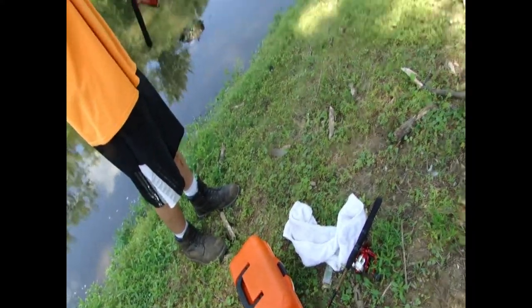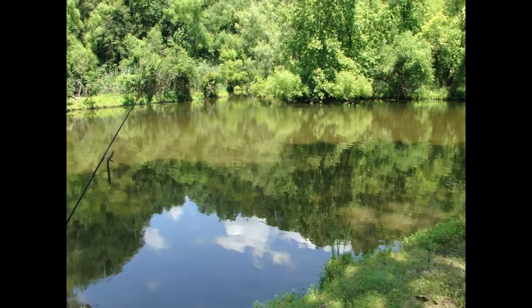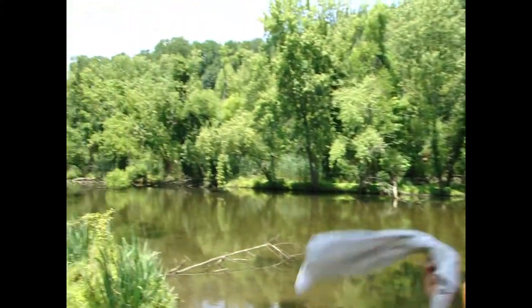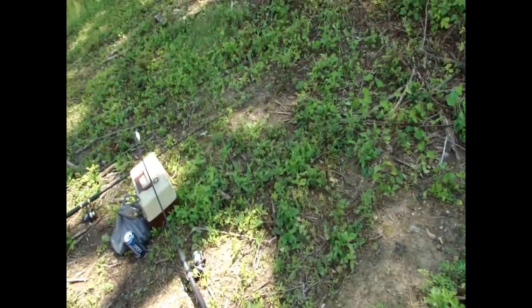This area is too shallow for today, so we're going back into the deeper water down that way. We need to get at least one fish each — right, Dan? He's back on the worm, I'm back on crankbaits, we each got two rods. Game on.